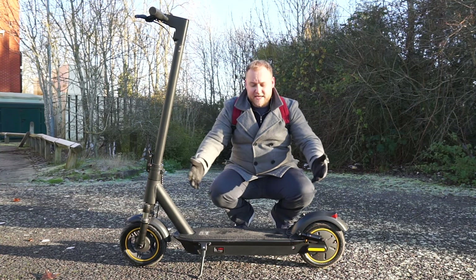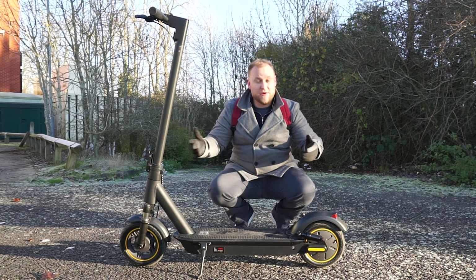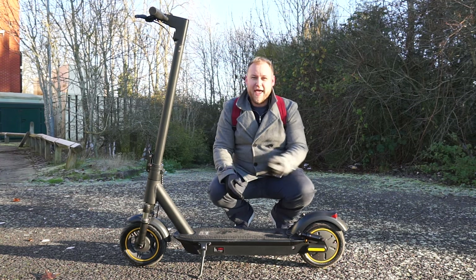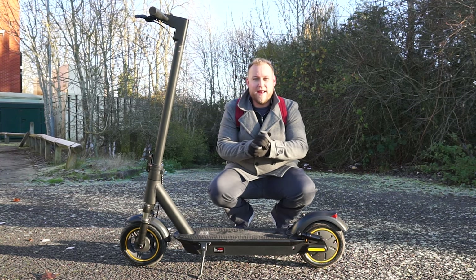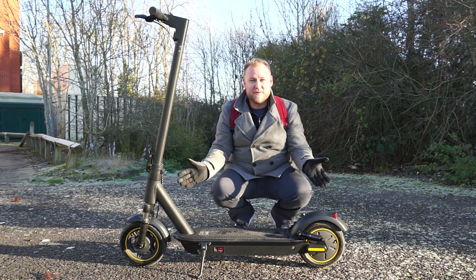That is the end of this video today on the ES Max scooter from EOVO Pro. I must apologize for cutting this video slightly short — it is very cold out here so I'm going to head back inside shortly and warm up. But before I do that let's talk about what I like about the scooter and what I don't like.